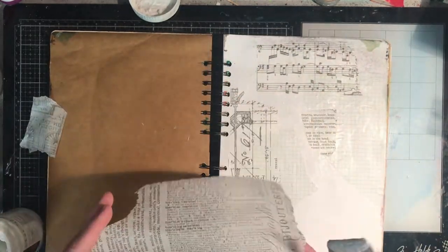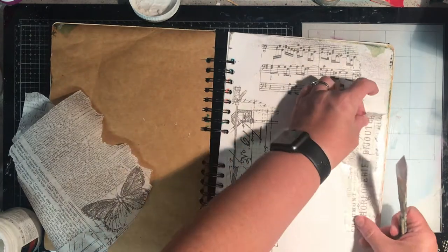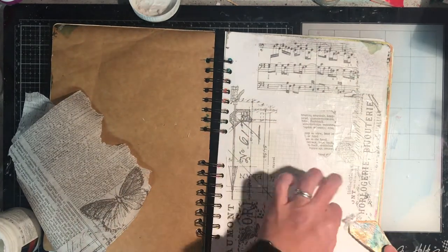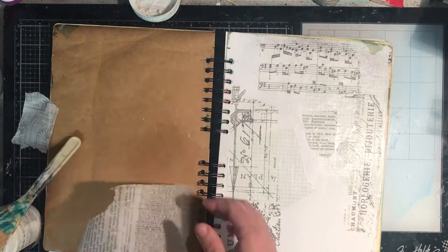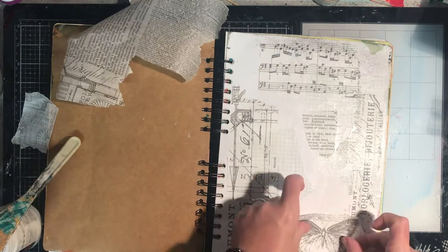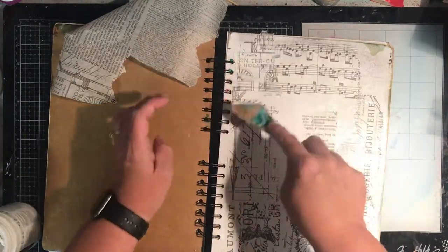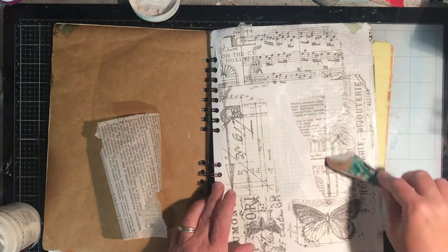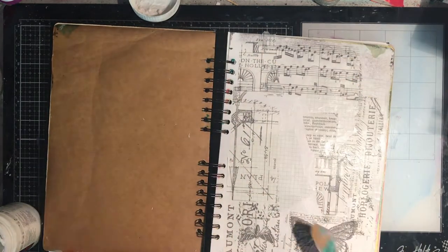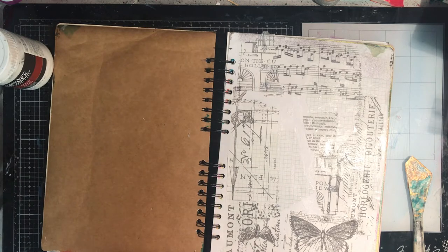So I'm starting off with my junk journal and I'm just collaging down some black and white collage pieces. I started off with some grid paper in the background. These are the Tim Holtz tissue papers. I've got a range of different things — the music and the architectural prints, the text, butterflies, all the different bits and pieces I really liked. From one little piece of tissue paper you can get lots of different collage elements.